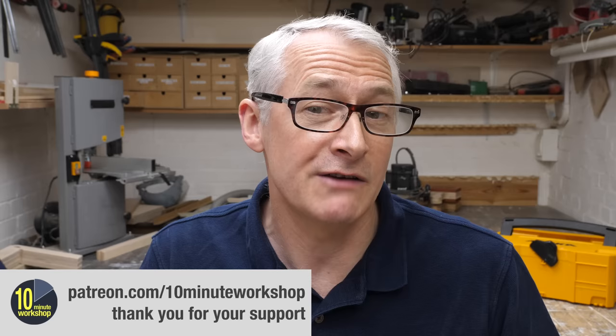That's it for this week. Thanks for watching. Don't forget to subscribe for more weekly workshop videos, or come and join the Patreon party for additional exclusive content at patreon.com/tenminuteworkshop. Thanks to everybody who does just that. Thanks again for watching and I'll see you next time. Take care.